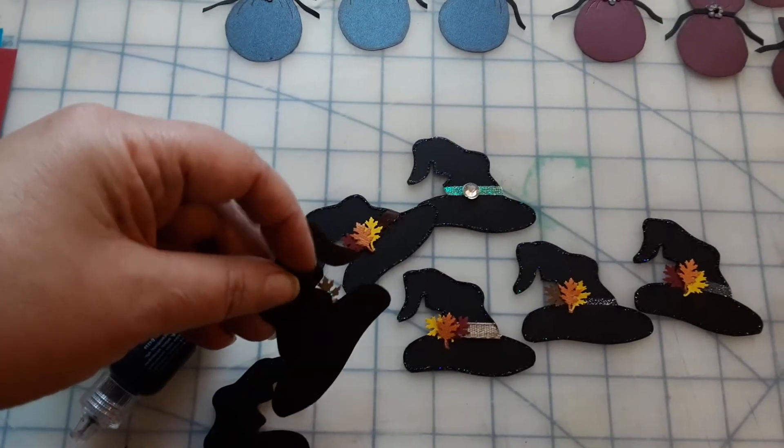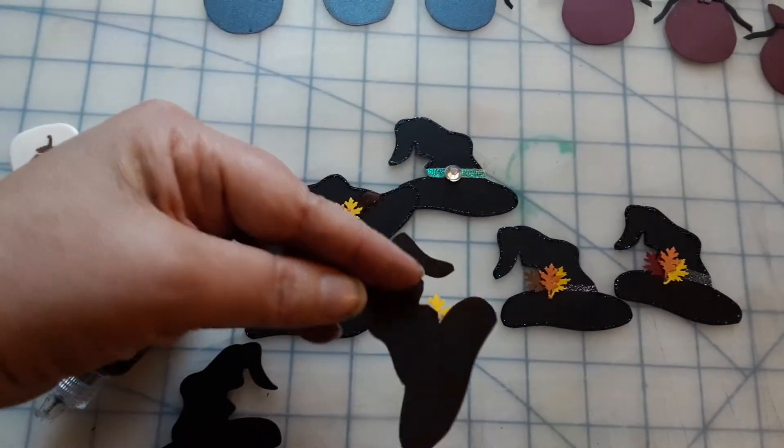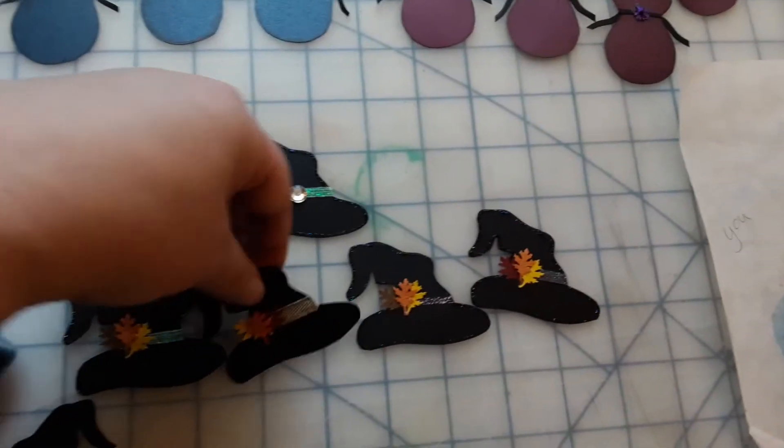What I've done with some of these is I will cut them off, or I fold them under — it looks like I cut them all off.